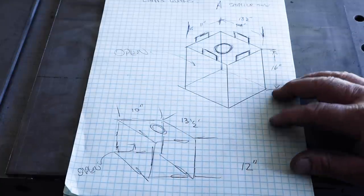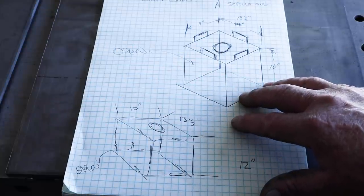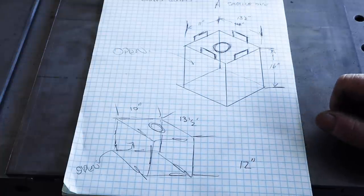It's a quarter inch plate. We're going to have some tabs on the top, tabs on the bottom, and an access port all around to be able to put the pump in.